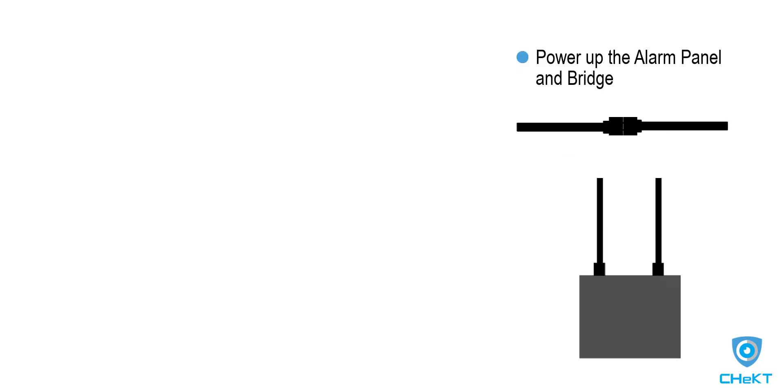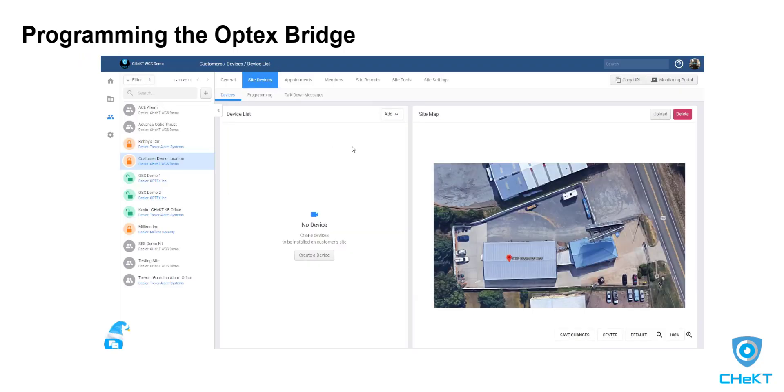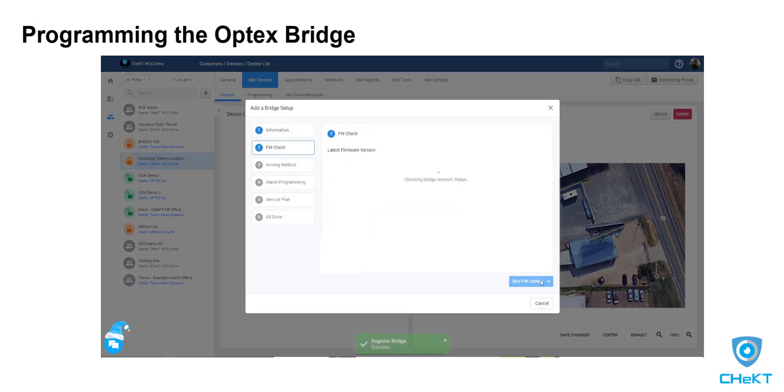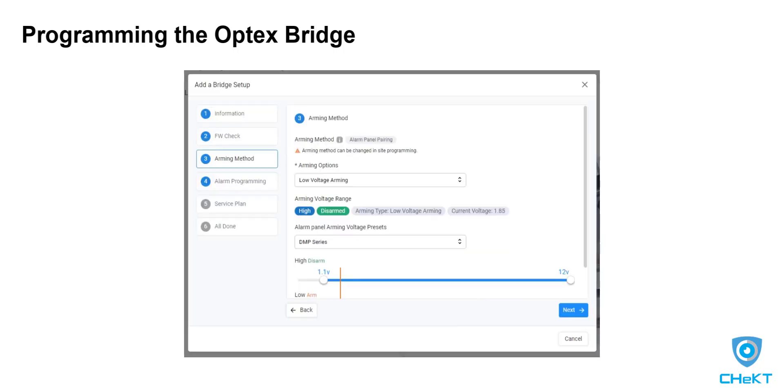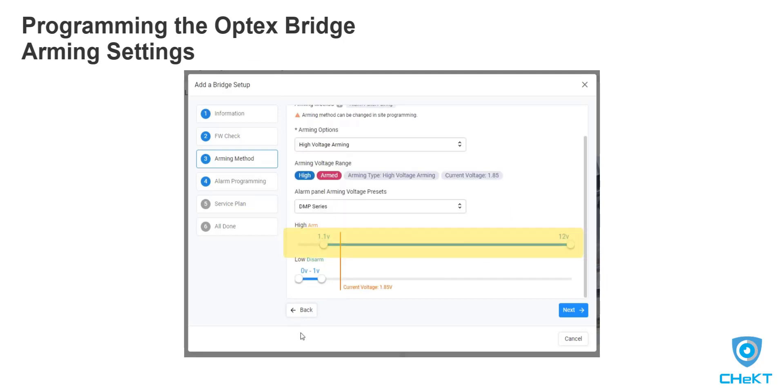You can now power up the alarm panel and bridge. Now, in the Checked dealer portal, we will program the bridge to follow the armed and disarmed condition of the panel. First, you need to register the bridge to an existing site. Select add bridge, then enter the bridge MAC and entry key. With the bridge powered on and connected to a network, the Checked cloud will ensure the bridge has the latest firmware. When pairing a bridge to an alarm panel, alarm panel pairing will be your arming method. The bridge can be armed with any low to high or high to low voltage change ranging from 0 through 12 volts.